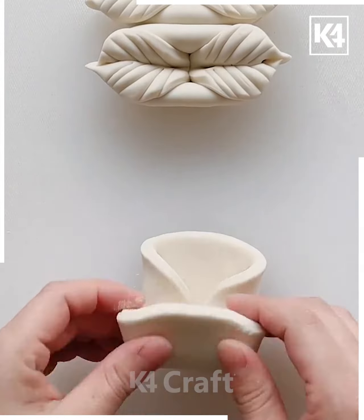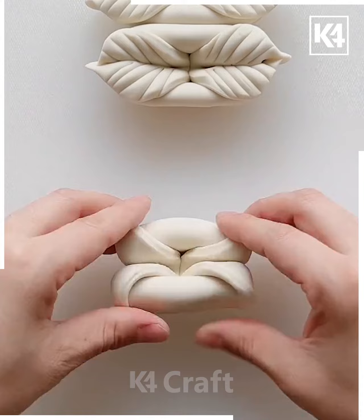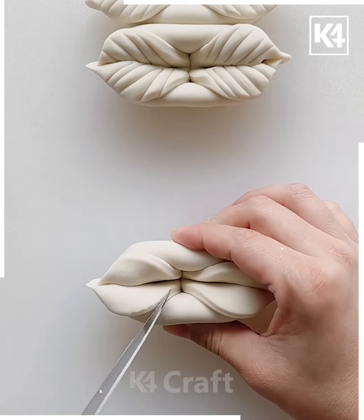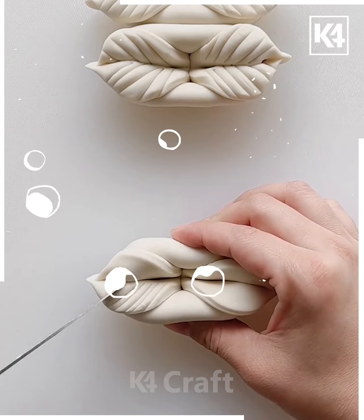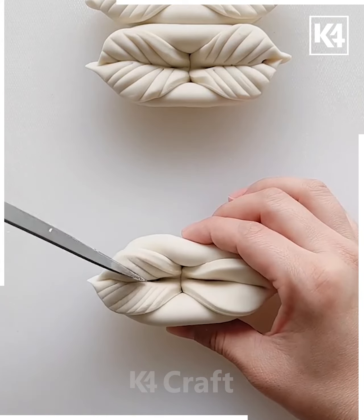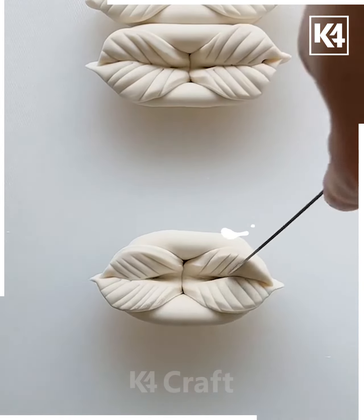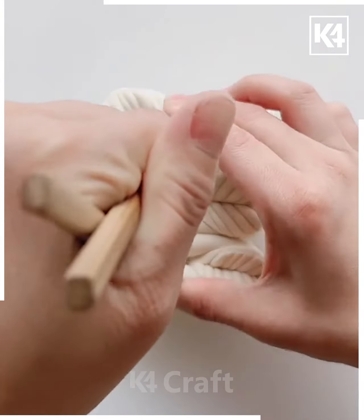Let's move our attention towards another activity. Again, I'm taking the circular dough and just folding it. You can stop the video or minimize the speed so that you don't get confused at any particular step, and try to follow it in a similar manner. You may require a knife for making the patterns, but be careful while using the knife.